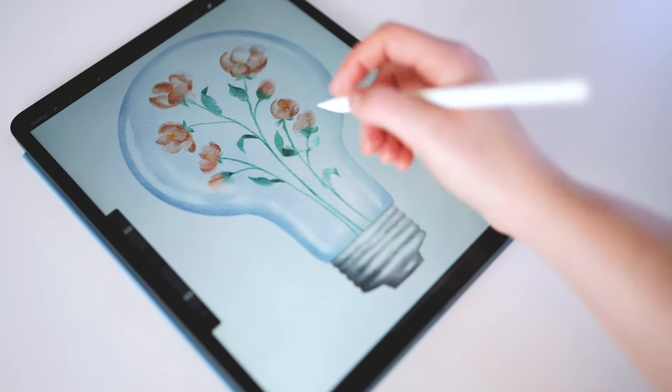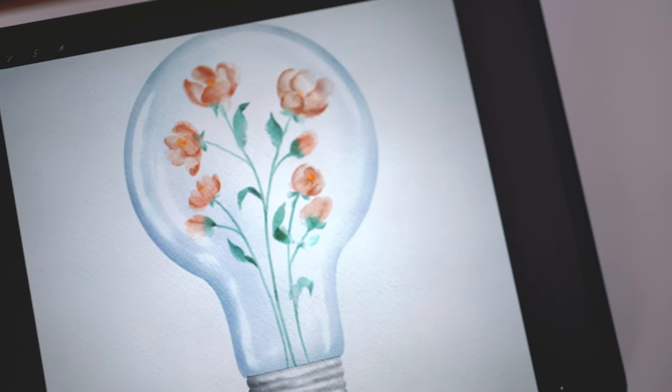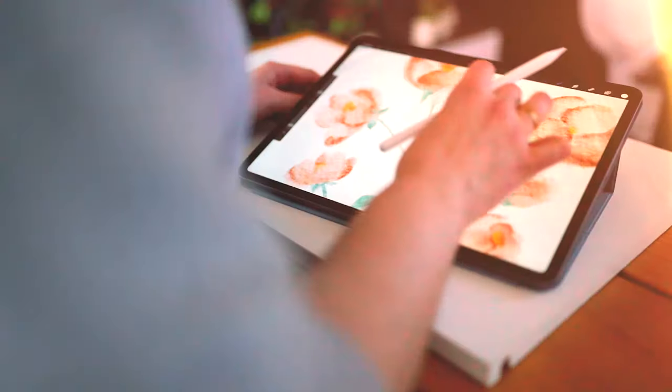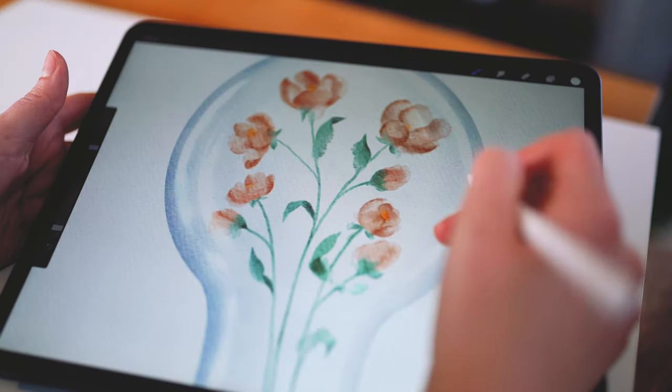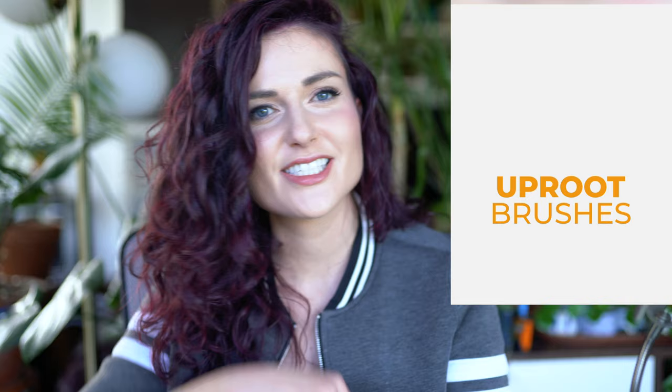We're painting florals today using some of the techniques in my drawing flowers video, so check that out if you haven't yet. The brushes I'm using are from Uproot Brushes, Everything Watercolor for Procreate Brush Pack. You can use other watercolor brushes if you want to follow along. There's a link in the description to get those.